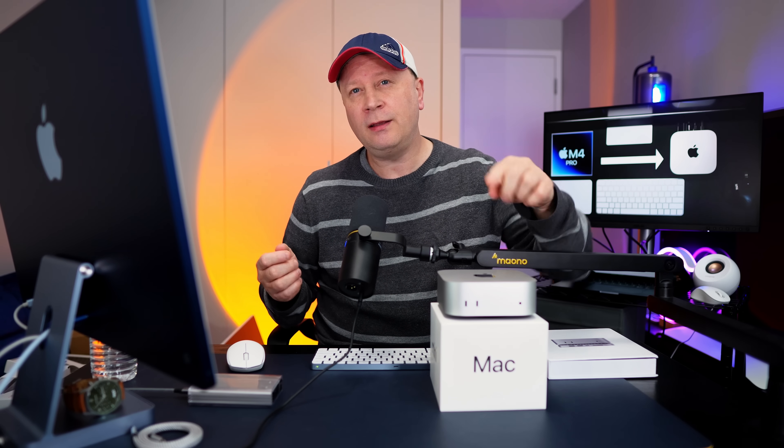The M4 Pro Mac Mini. Why did I upgrade? And what did I notice first?